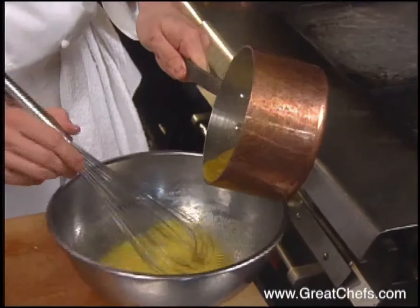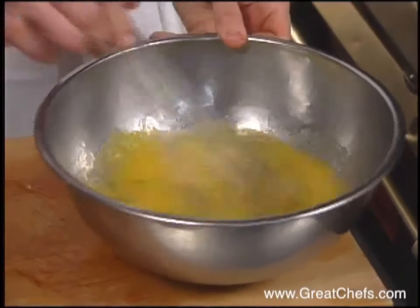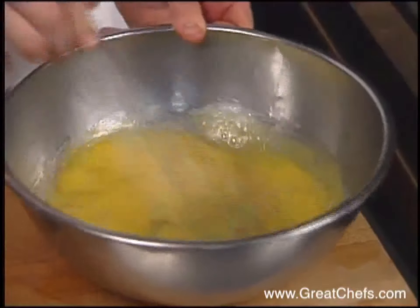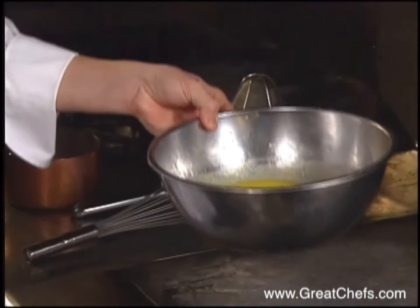Temper the hot puree into the bowl. Make sure you clean the sides — all the sugar and the eggs — then turn it back to the stove and bring it back to a boil.